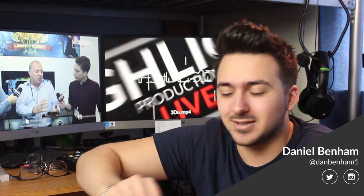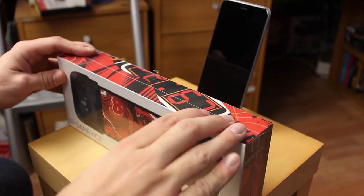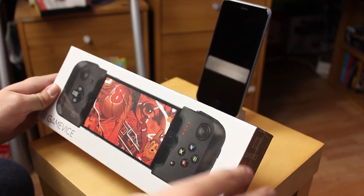The reason you haven't seen that design anywhere else is because it's patented, so no other company is allowed to do it. We're going to unbox it today and also review it for you and let you know what we think. I'm really excited, so let's get on with the video.